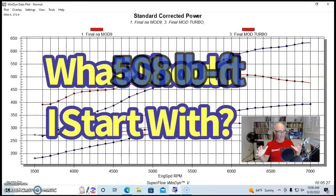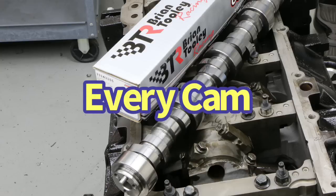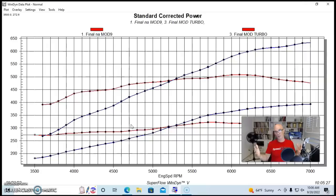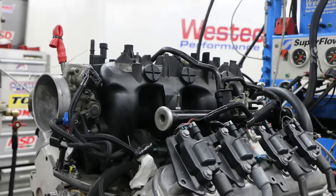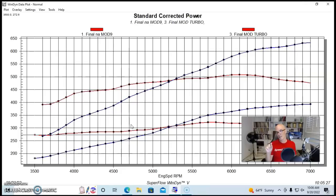Think about what you're going to do to your NA curve. If you improve that and then add boost, there's just going to be more of whatever you put into the NA curve. That's why I say every cam is a turbo cam — it's whatever you're starting with, then you add boost. Same thing with an intake manifold, same thing with a cylinder head. Whenever you're considering modifications, think about what it does to your NA motor, then just add boost.